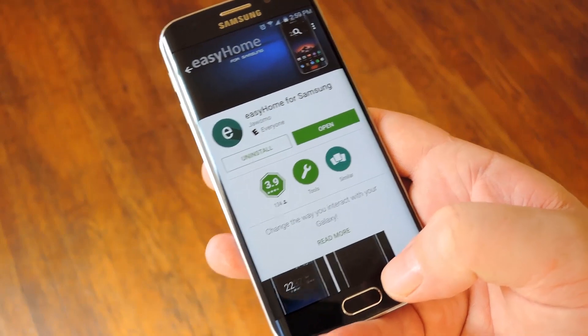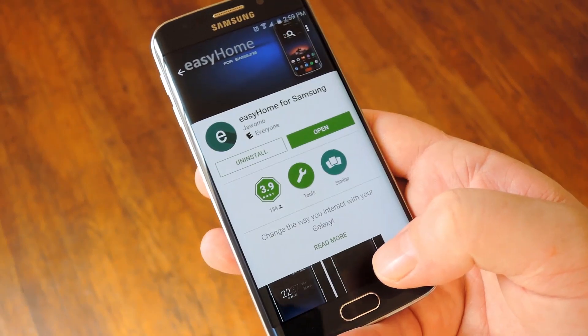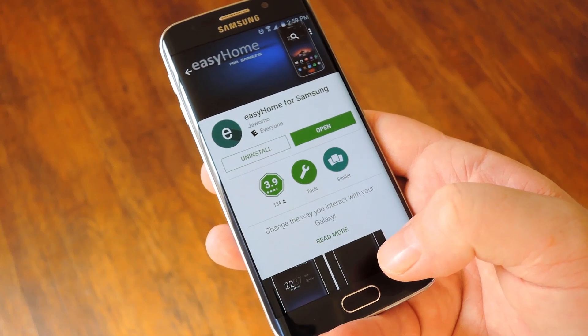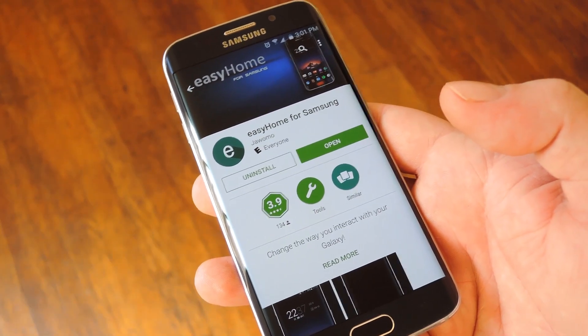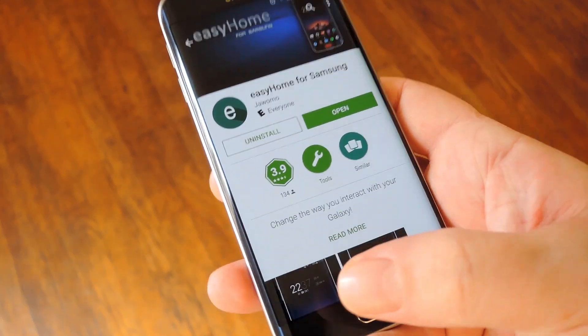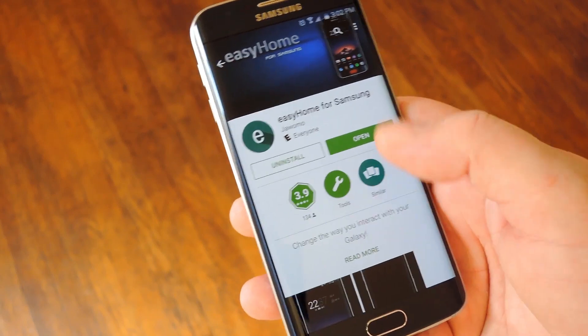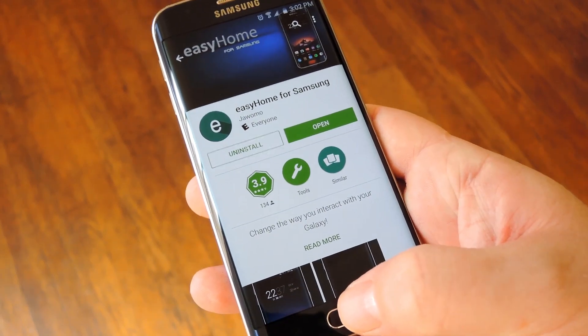The home button on Galaxy devices has a lot of good uses — it obviously takes you home, it wakes your device, and on newer models it even serves as a fingerprint scanner. But the problem I've always had with it is that it's nothing like any of the other ways that you interact with your phone. You touch the back button, you touch the recent apps button, you touch anything on the screen, but you have to physically depress this home button to make it do anything.